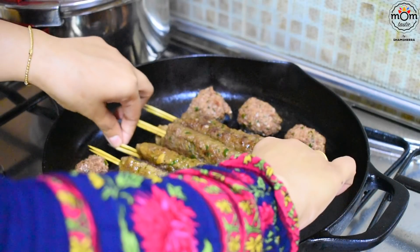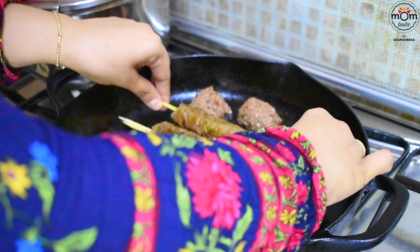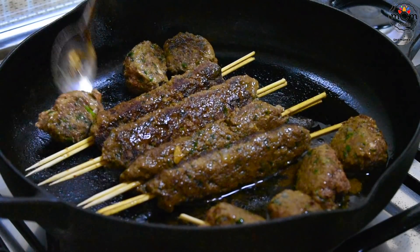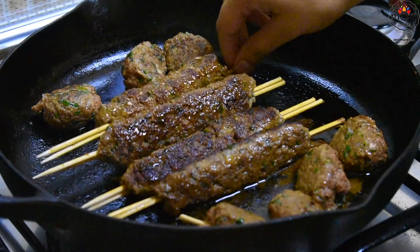Since there was a little left over from the meat kebab mix, I made meatballs and cooked them along with the kebabs. These meatballs were served immediately as my husband and kids were feeling a bit hungry after badminton, so they had the meatballs with bread.